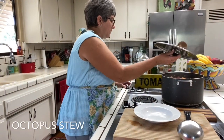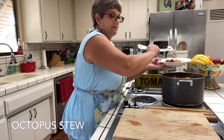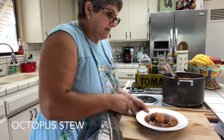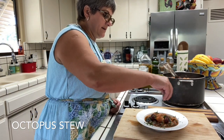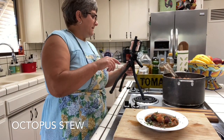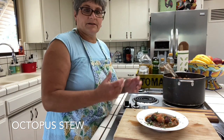Here we have the final product of my octopus stew — all done, potatoes are nice and tender. Let me show you what I like to do on my plate: I put a little bit of parsley all over it. Here you have octopus stew — it can feed a good family, and tomorrow it even tastes better because all the flavors have blended together.